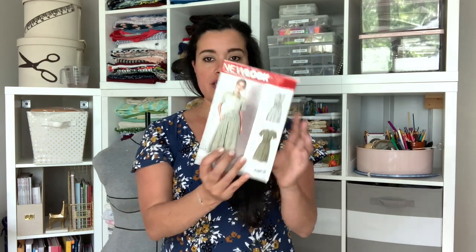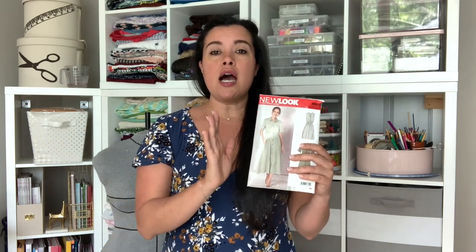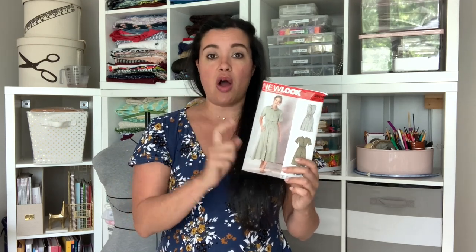Welcome to my latest sew along — we are going to be sewing New Look 6651. If you're watching this video, you've already seen episode zero where I talked about what size to cut, some alterations you might want to make, and tips for cutting out your fabric. At this point you should have all your fabric cut out and ready to sew. In today's episode one, we are going to be putting together the bodice and the sleeves.